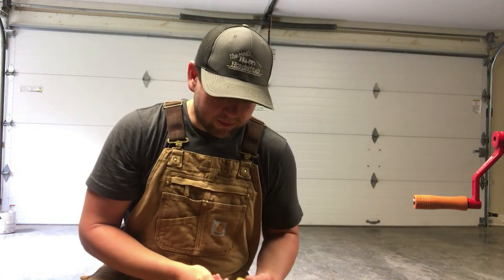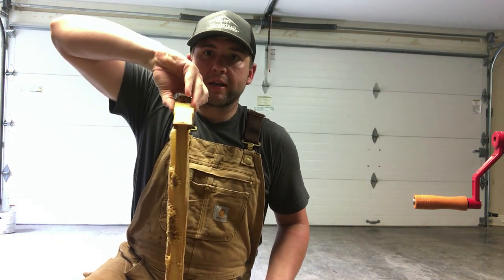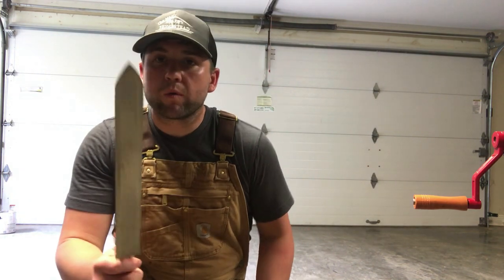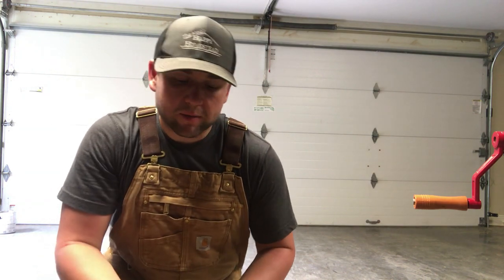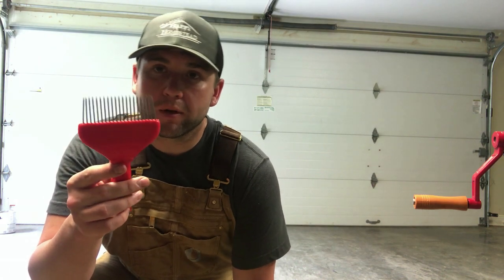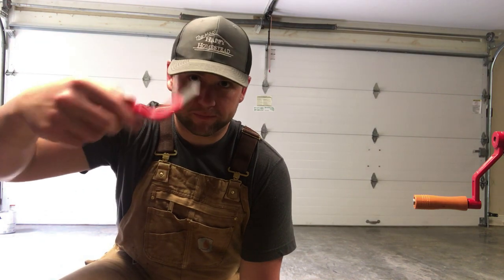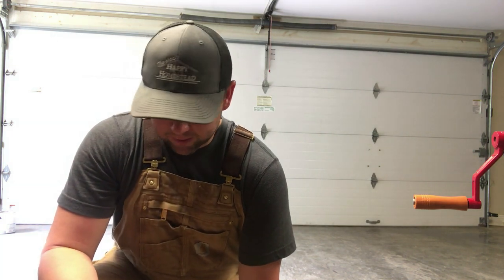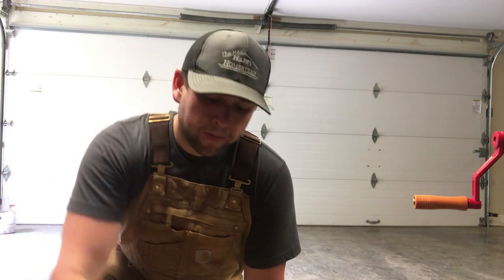This one works well if the comb is straight, like this frame right here — it's pretty straight, no crazy shape to it. So the knife works great on those. But if you've got one that's kind of crazy shaped, you go to the uncapper. It lets you scrape right on the wax, and I'll show you how to use it — especially in the corners and the bottom where the knife just can't reach.